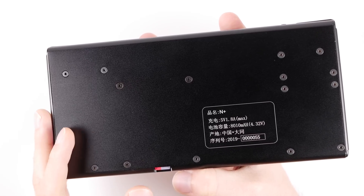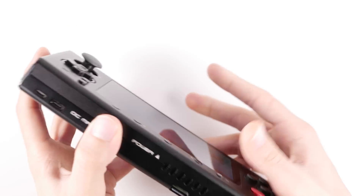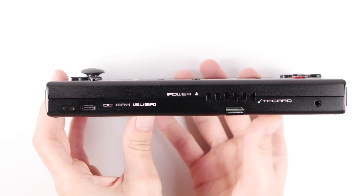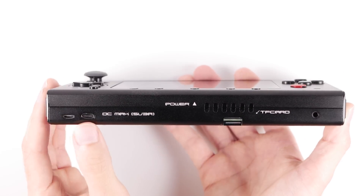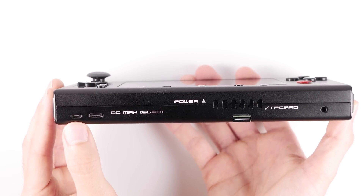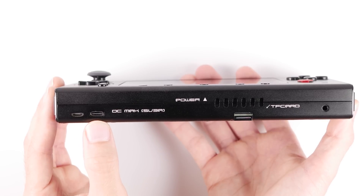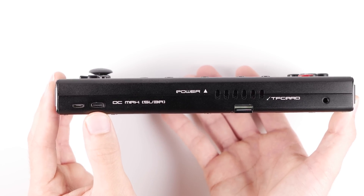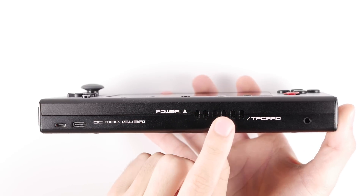If we take a look at the underside, one of the interesting things that I like about the dock is the fact that it supports two forms of USB charging ports. This basically means that you're bound to be able to charge this device wherever you are if you happen to forget your own cables. I also find it interesting that the majority of the printing on this device is in English, even though this was originally intended for Chinese users.